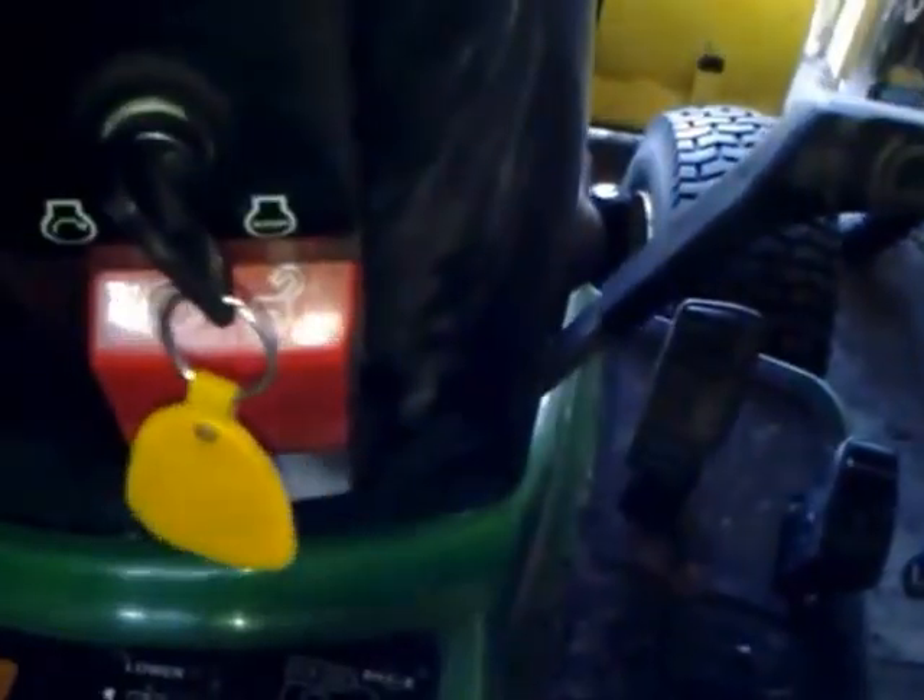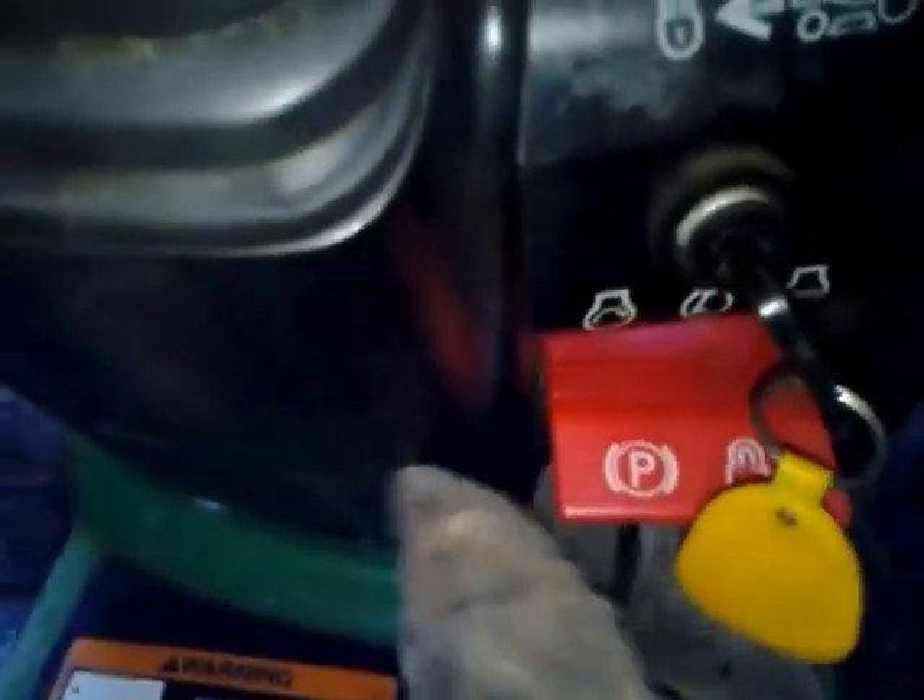Now down here, you have your control foot pedals — you've got forward, reverse, and your brake. It has a parking brake set right now. To remove that, you push down on the brake, and as you can see, the parking brake is off. But I want it back on just because it's in my shed — I don't want to move it anywhere by accident.